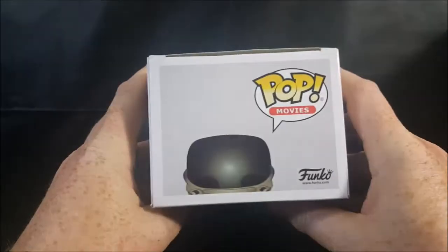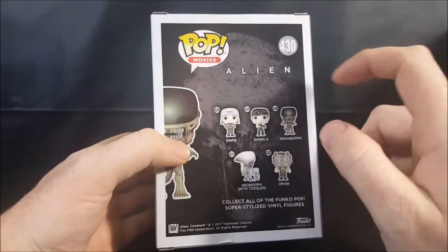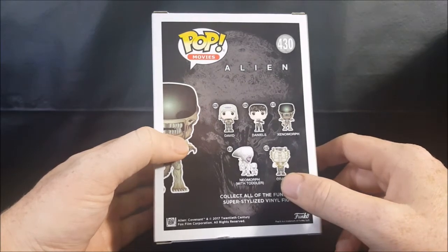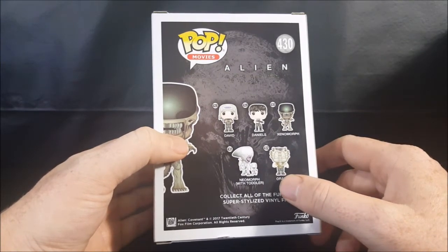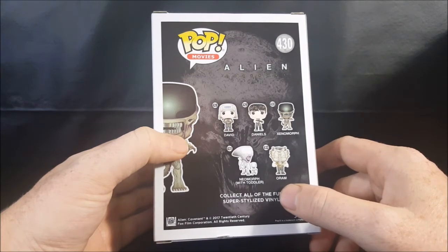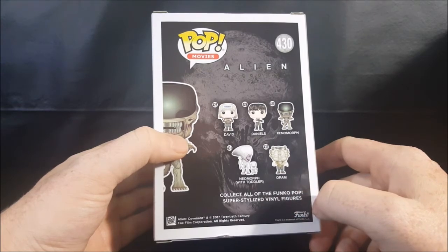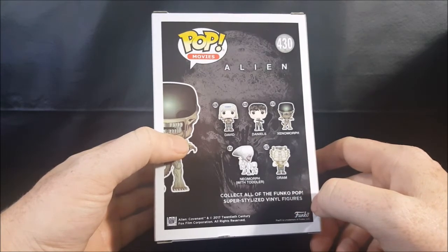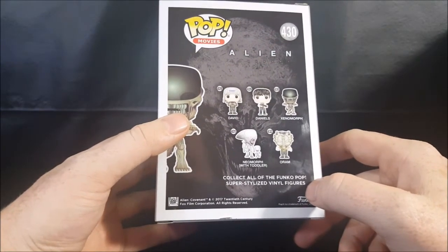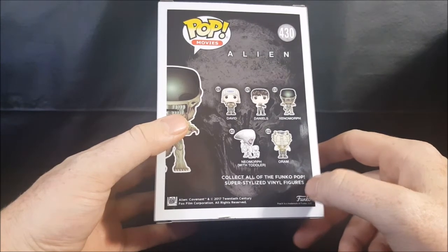Peeking up from the top: Pop Movies. On the back you've got Pop Movies 430 Alien Covenant — David is 428, Daniels is 429, Xenomorph is 430, Neomorph with Toddler is 431, and Oram is 432. Collect all of the Funko Pop super stylized vinyl figures. Alien Covenant, copyright 2017 20th Century Fox Film Corporation, all rights reserved.